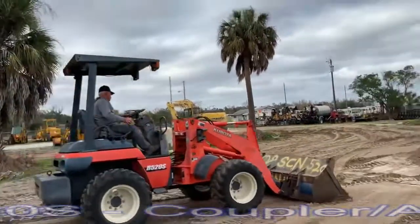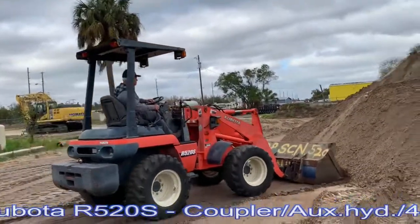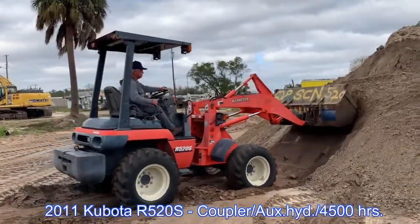A little Kubota R520S with a universal manual quick coupler and general purpose bucket. This is a 4,000-hour machine.